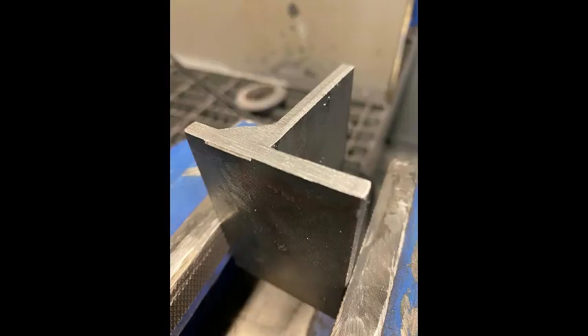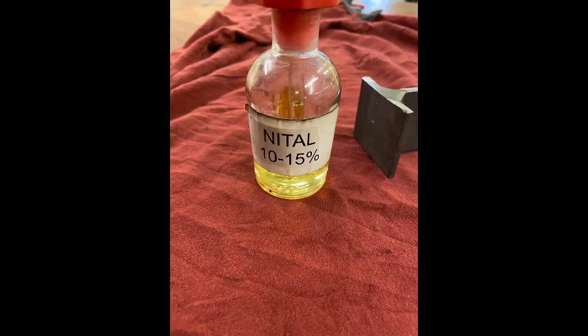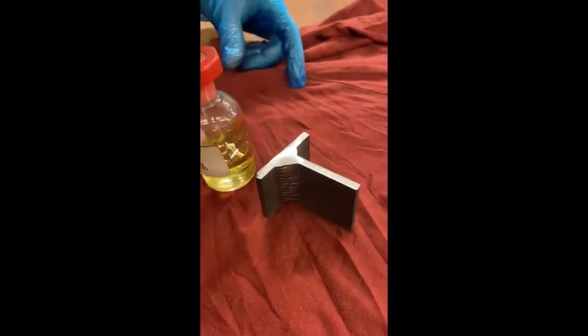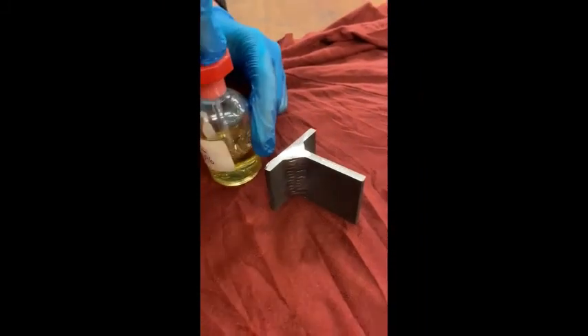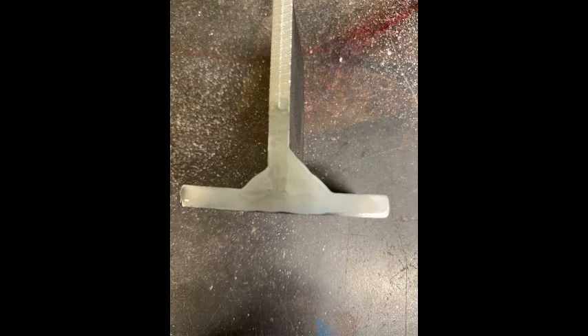Here's the sample cut. What we need to do now is linish and polish the area that we need to macro etch. Using a sanding pad, we polish the area — not digging in, but just shining the surface. Next, we etch the area with nitric acid diluted in methanol; 10 to 15 percent is what we're using for the mild steel. We then put it on the shined area of the test piece and leave it for a few minutes to etch into the surface.